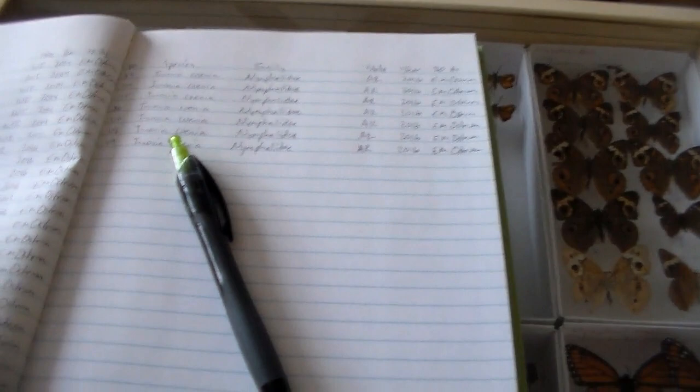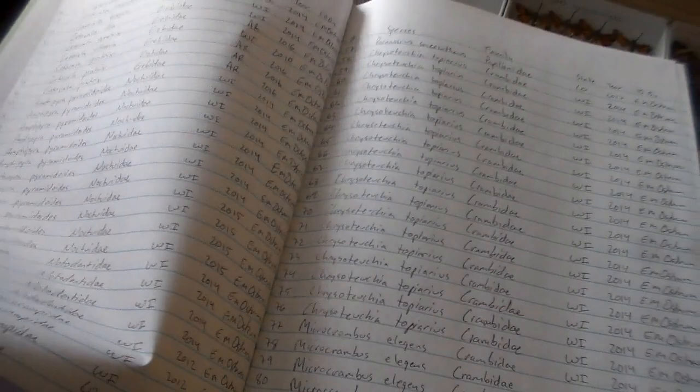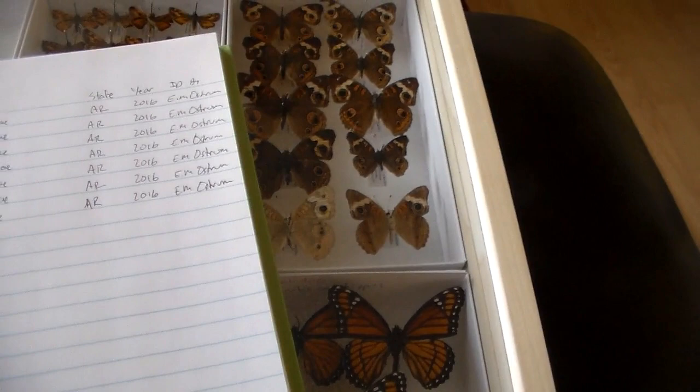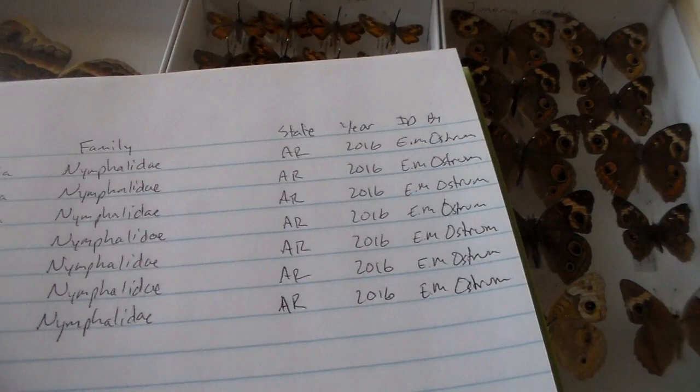Although I keep all my records on my computer, I always like the idea of having paper copies as well. So I'm recording all my identified specimens in here — species, family, state, year it was collected, who collected it by, which number specimen it was. Nothing too fancy, just simple records, but I figured it's an important thing to do just to have it as backup in case something ever happened to all my stuff on the computer.